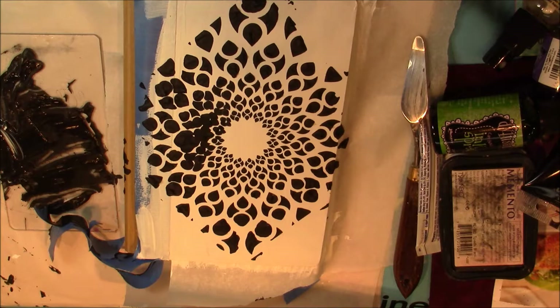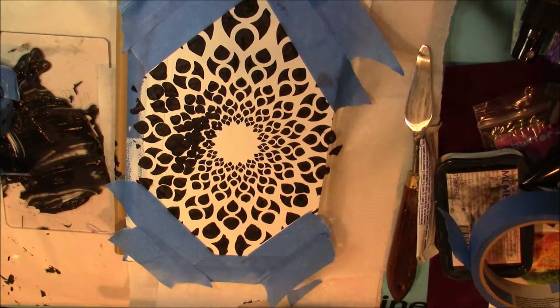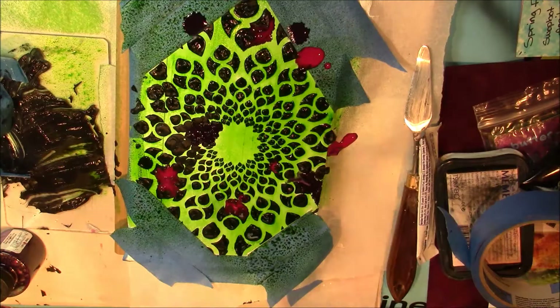Originally I thought about doing this only in black and white just for the contrast, but I decided I couldn't just leave it black and white and maybe journal around it. I grabbed some sprays and some other things from my supplies, and I'm using a little bit of painters tape here to mask off the corners where the stencil was.